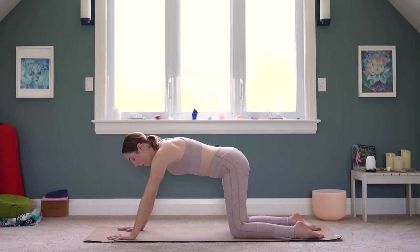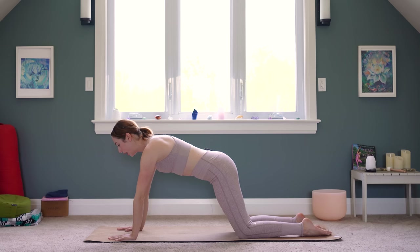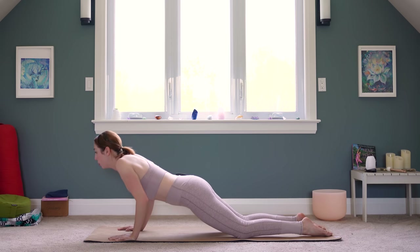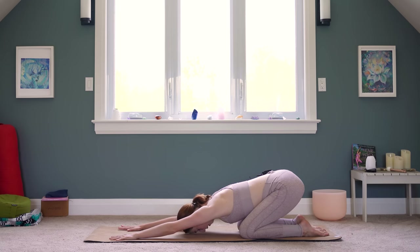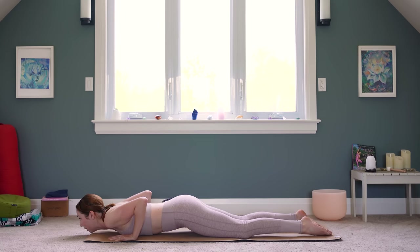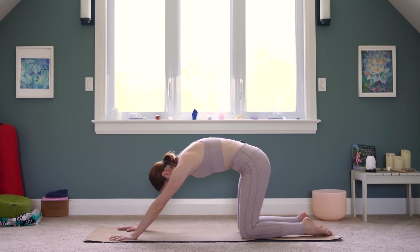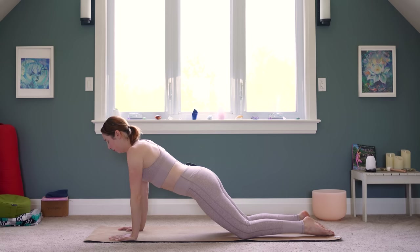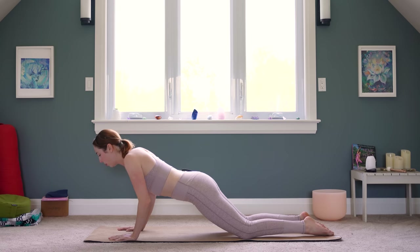Staying in this child's pose, just come up onto your fingertips so your elbows and your arms are lifting off of the mat. Crawl the fingers out even further, get a big stretch here, and planting through your palms, let's come up. Tabletop pose, but keep your hands past your shoulders — stay a little bit further out. We're going to inhale forward into this modified plank, and as you exhale, lower down and push yourself back up. Inhale, modified plank pose; exhale, tap down; inhale, push up; exhale, press it back. Let's do that four more times.